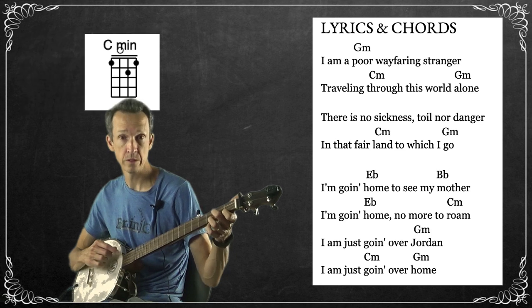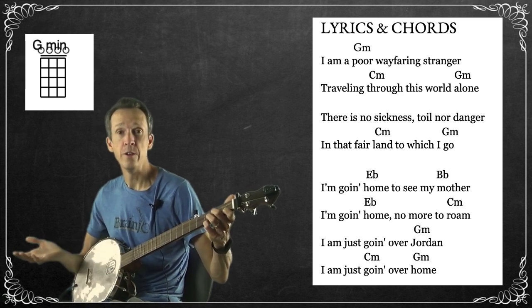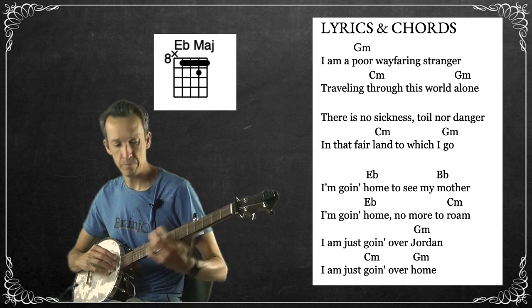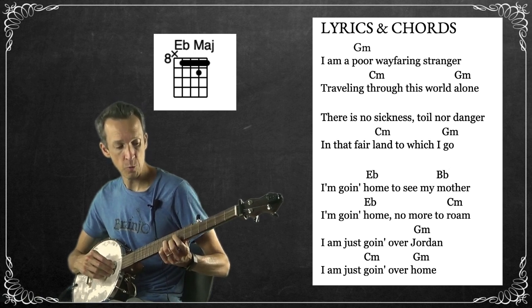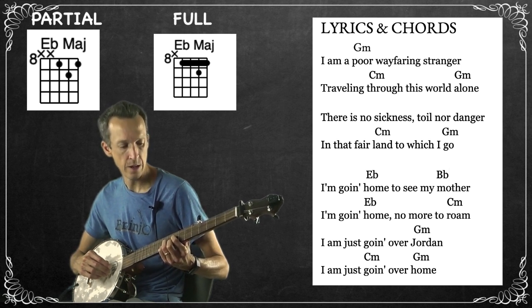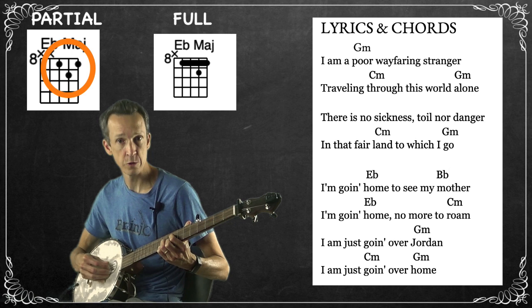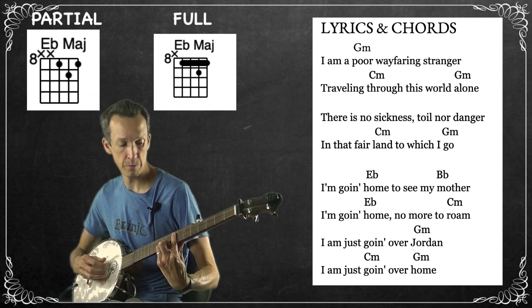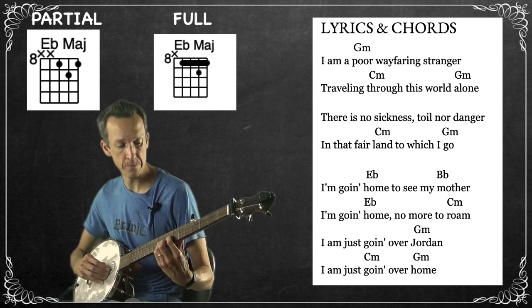From C minor we go back to G minor open strings, then back to C minor for 'land to which I go.' The next chord is an E flat. In this arrangement I'm getting it with my middle finger on the eighth fret of the first string, ring finger on the ninth fret of the second string, and index finger on the eighth fret of the third string — guitarists will recognize this as a D shape. The fully fingered version would also grab the first fret of the fourth string, but I think it's easier to just use this three-string shape.